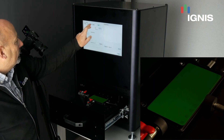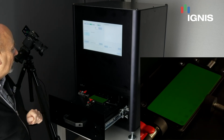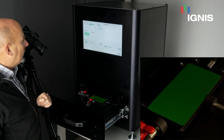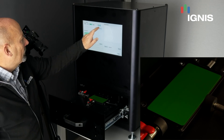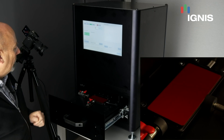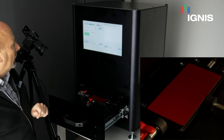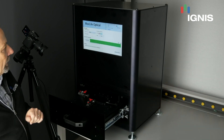A few other features: we can automatically select certain gray levels, turn on the compensation, and again you'll see that the squares disappear. In this case, I'll select red and push it through, and now we can see the compensation for red alone. Then we go back into the main menu.